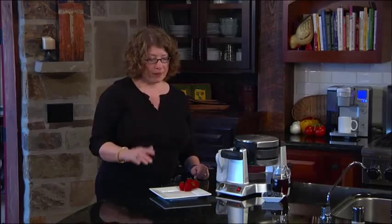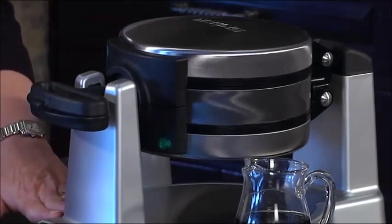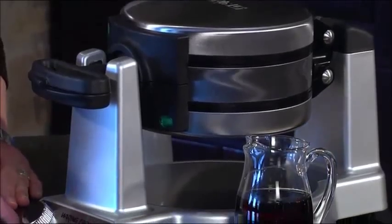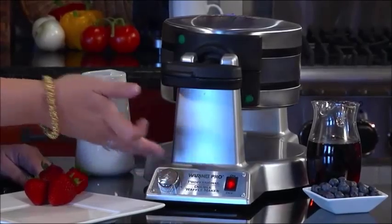These Belgian waffles are going to come out about one inch thick, and there are lots of beautiful finishes on the machine — stainless steel and also a nice painted finish. It has a shade control knob which adjusts the temperature from one to six depending on how you like your waffles done. I picked medium today, and as soon as it beeps it's going to let us know those waffles are done and ready to eat.